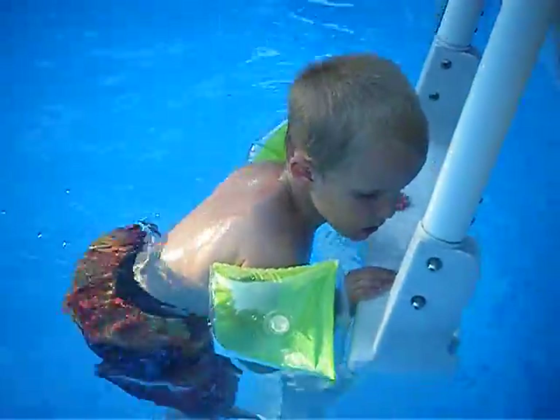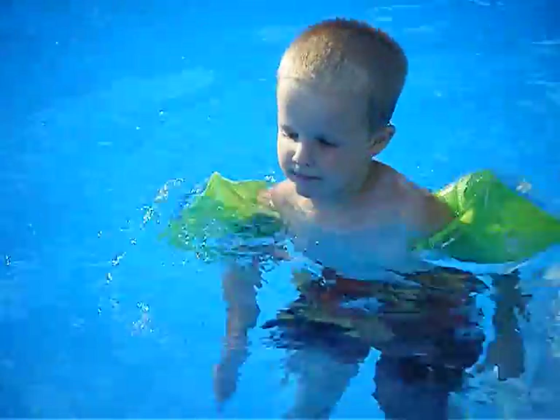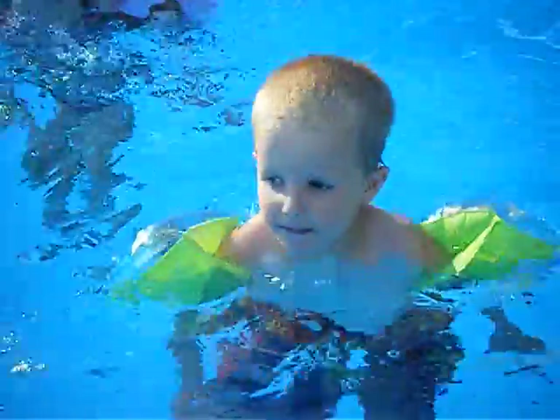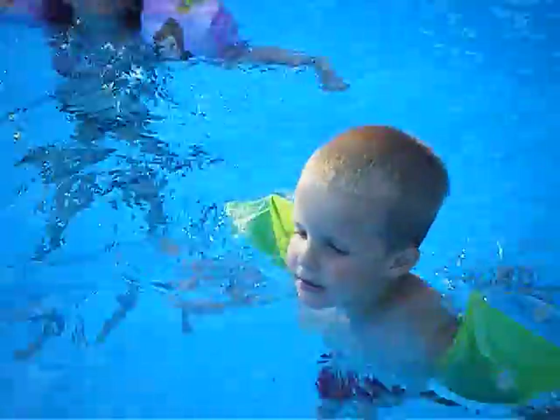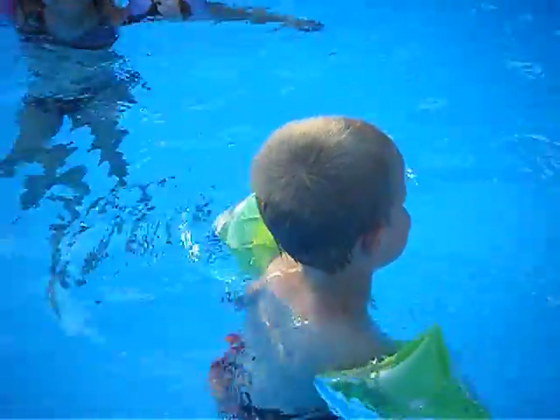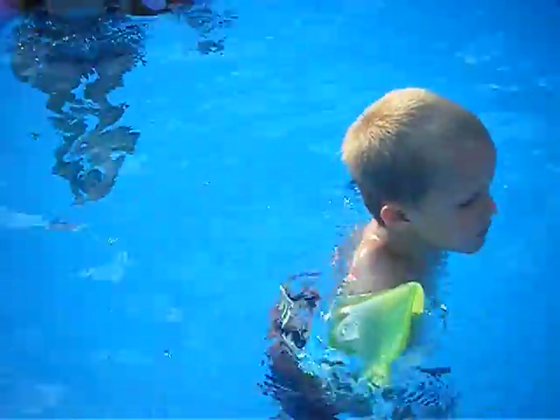Let me see you get off the ladder and swim, Seth. Hurry. Woo, there you go. Good job. Good job, Seth. It's a good toy. I want an aerial one. Okay, I'll get you the surfboard. Thank you. Thank you.